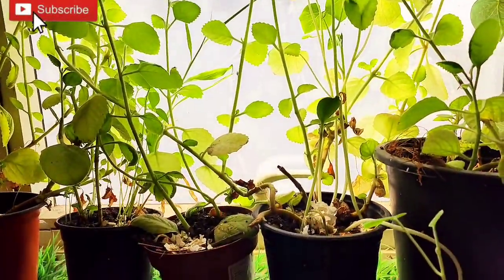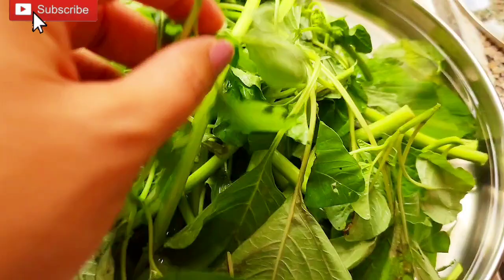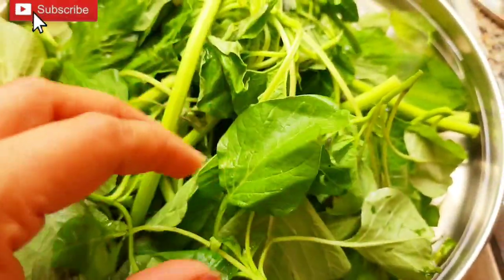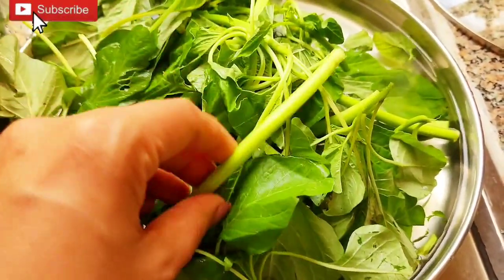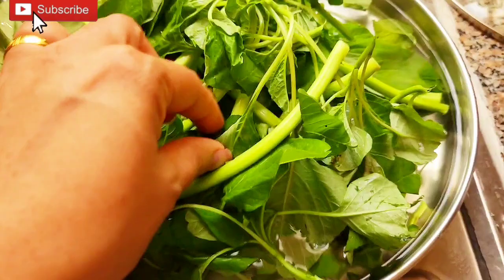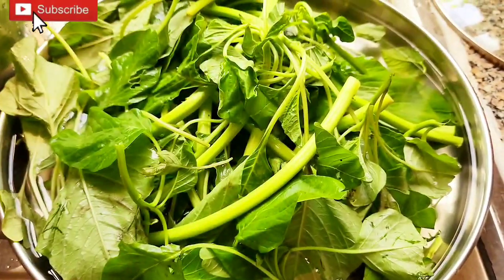Hi, hello! Welcome back to my channel. Today I have a recipe for healthy food — I'll be making some sweet food.